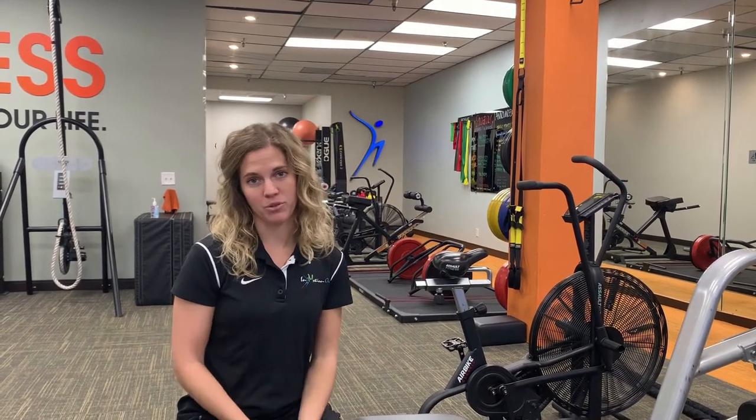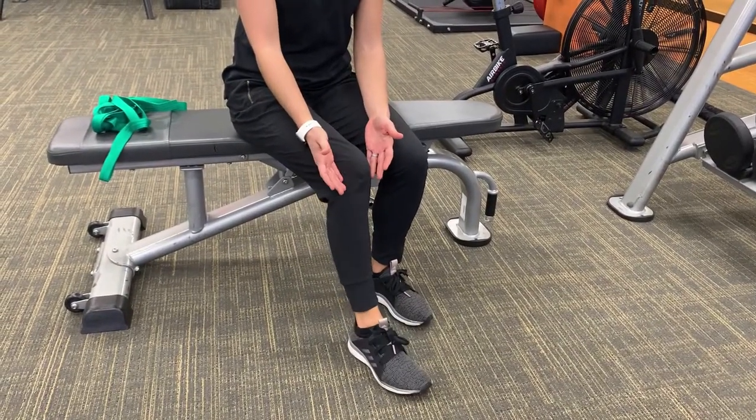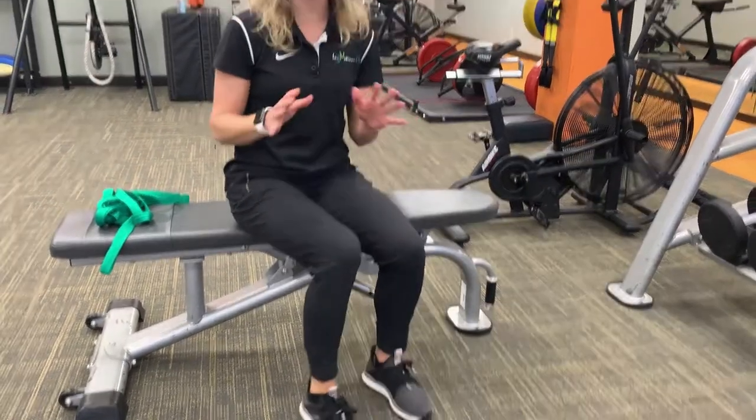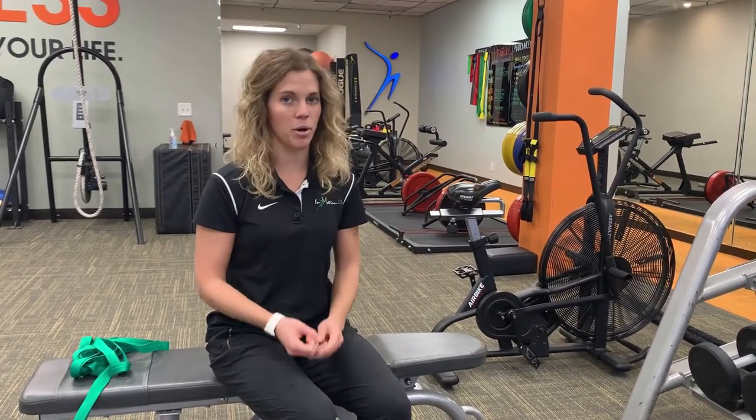Drop foot is a broad term used to describe the inability to lift up the ankle. Often you'll see this with foot dragging while walking. There are many causes to drop foot involving neurological or musculoskeletal, sometimes being temporary or permanent.